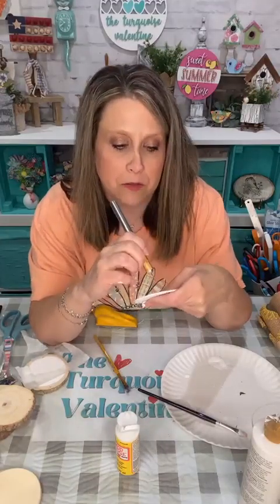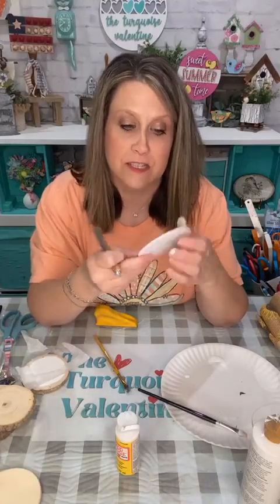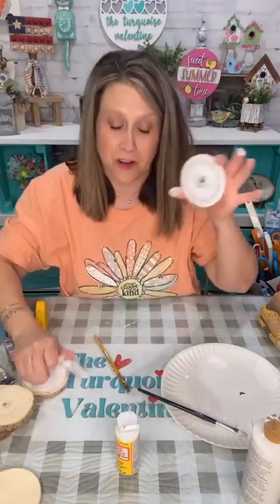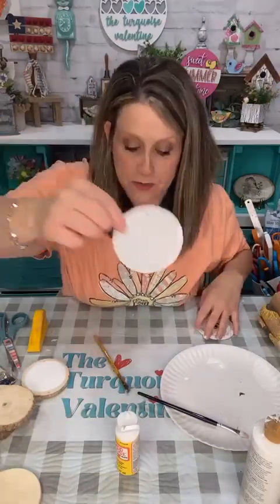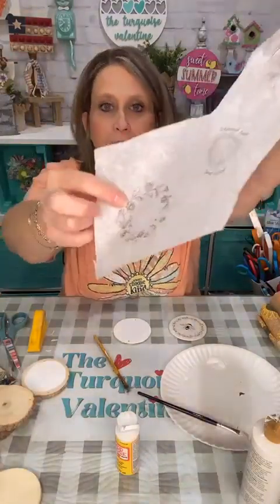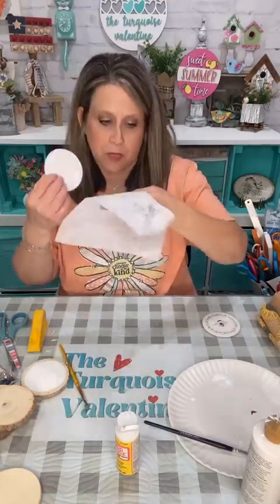That tissue paper tears really well. If you're doing fabric, you can cut your fabric to the size of this or a little bit smaller. See how cute that is — it looks like a little coaster! I've got those holes, so I'm going to get a pokey tool and just poke those holes out. You could definitely do both sides of these.